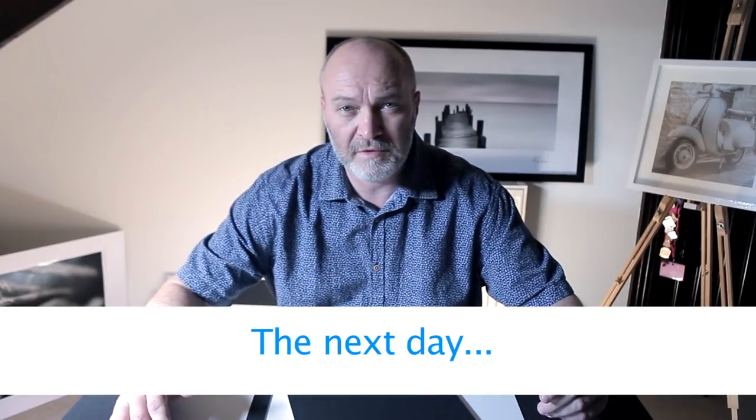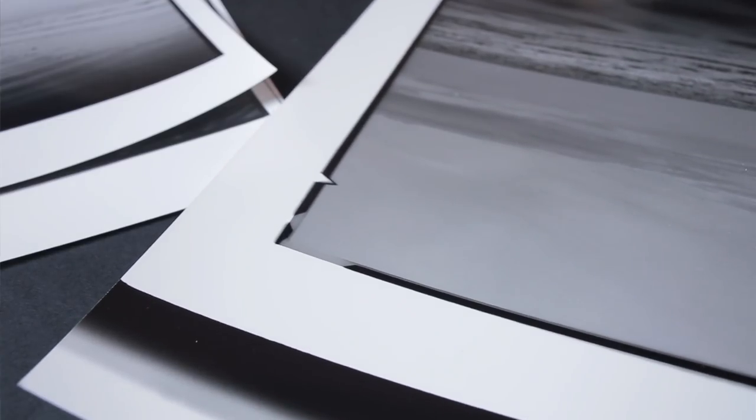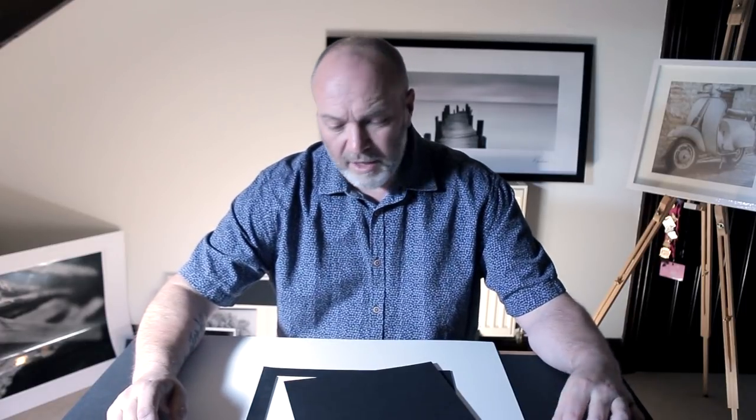I've been playing around in the darkroom with some signature borders, and while I was doing it I thought it'd be handy to just do a quick video showing you guys what I do and how I do it. If it helps anybody with their own prints — putting their own little stamp on them — then great. So I'll get straight into it.